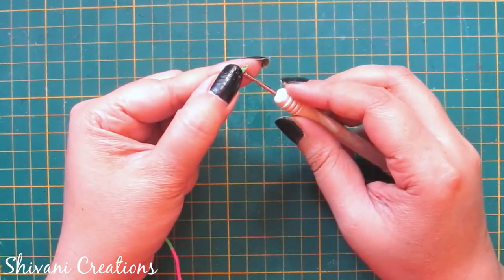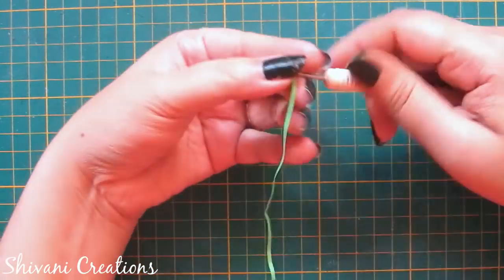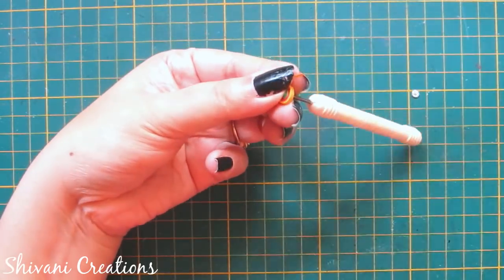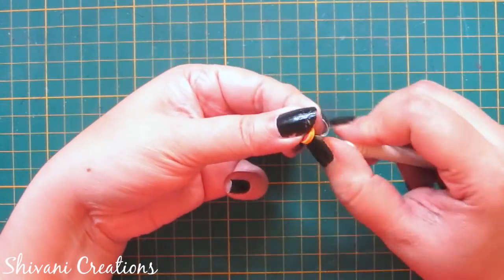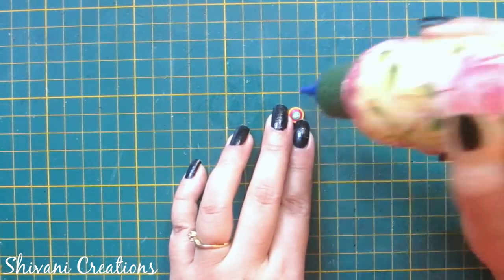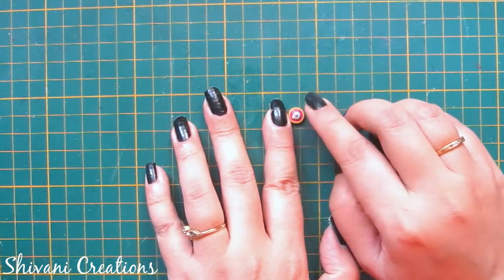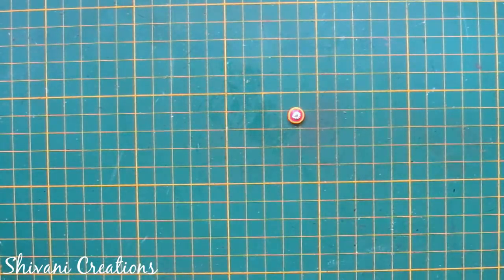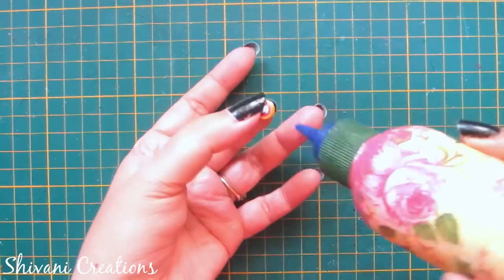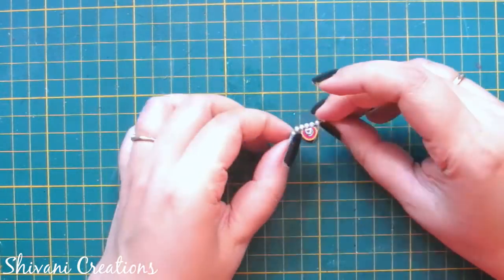Here I am taking 1/4th strip of green, 1/4th strip of pink, and 1/4th strip of yellow color, and I am making one tight coil for the stud. In the center of this I am adding one stone. Then adding glue around it and adding pearl chain. All the supply links are given in the description box — you can buy from those links.